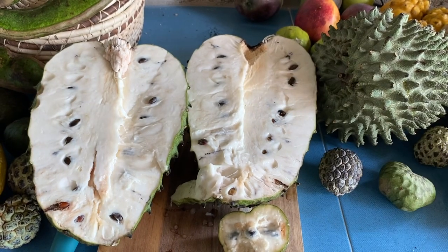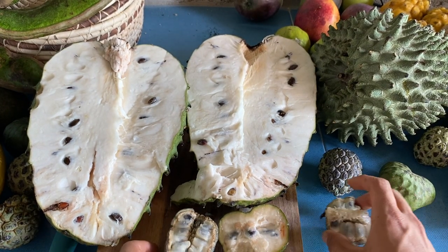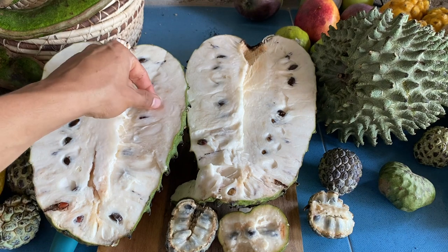I really love guanábana — it's probably one of my favorites. I love sugar apple too, but this fruit is just so healthy for you. I want to show you the seeds.